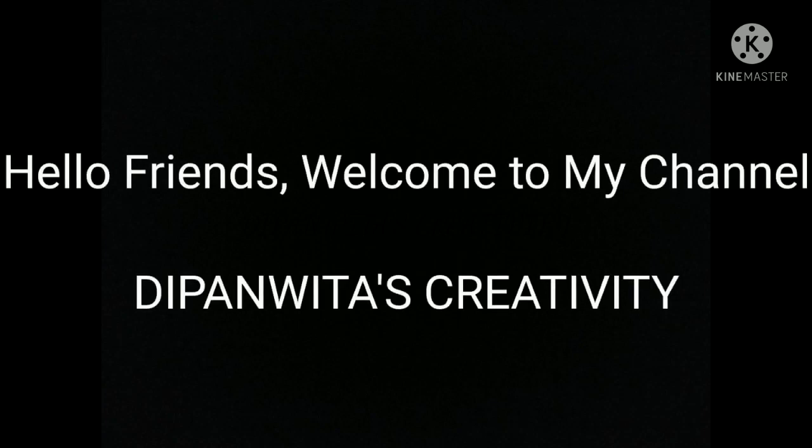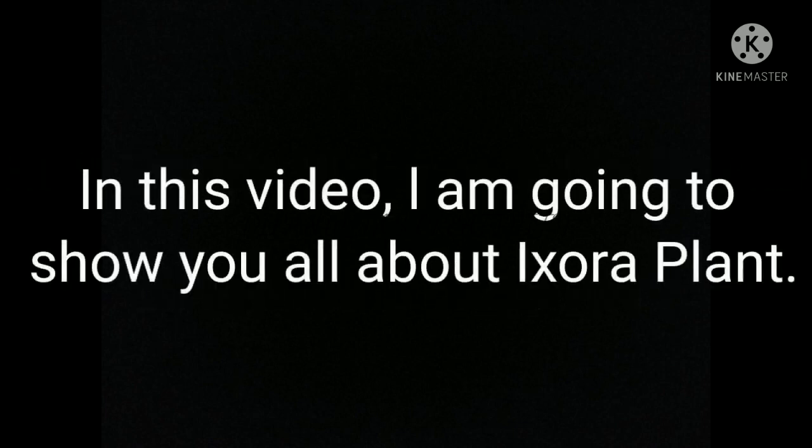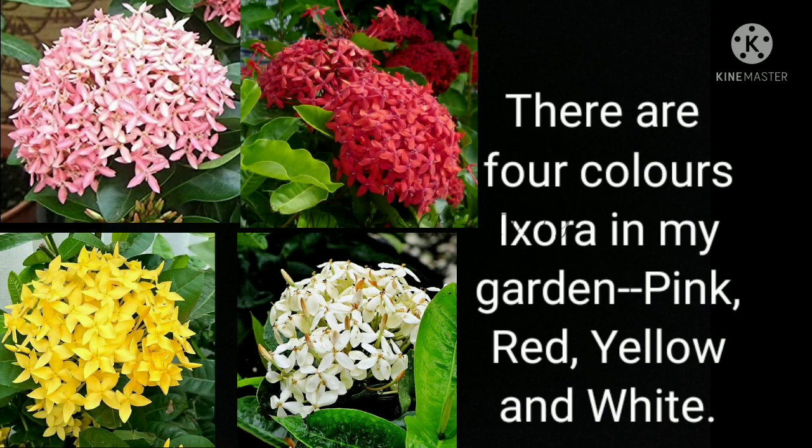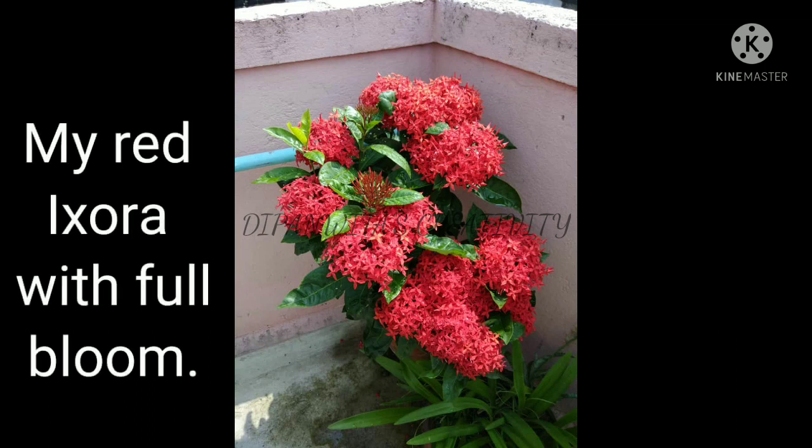Hello friends, welcome to my channel Deepanita's Creativity. In this video I am going to show you all about the Exora plant. There are four colors of Exora in my garden: pink, red, yellow, and white. My red Exora is in full bloom.